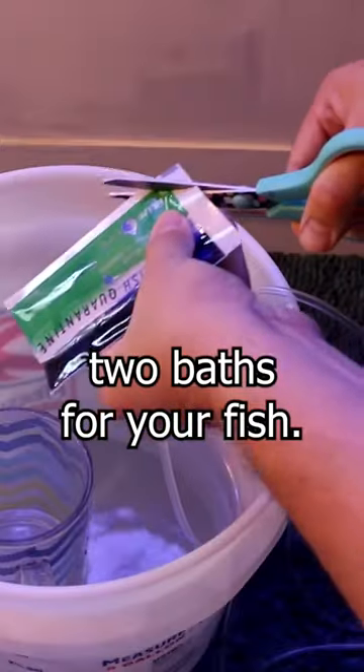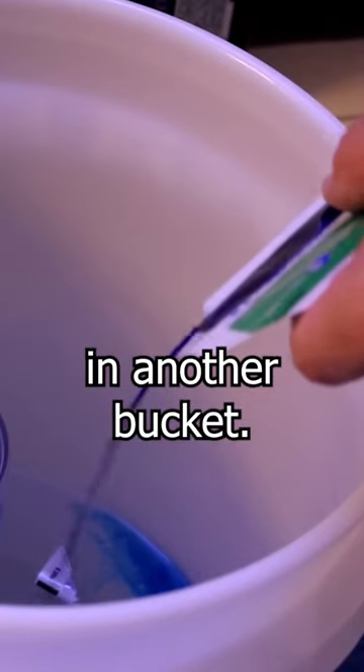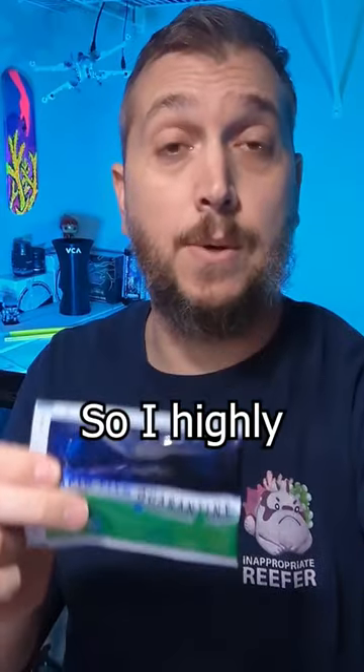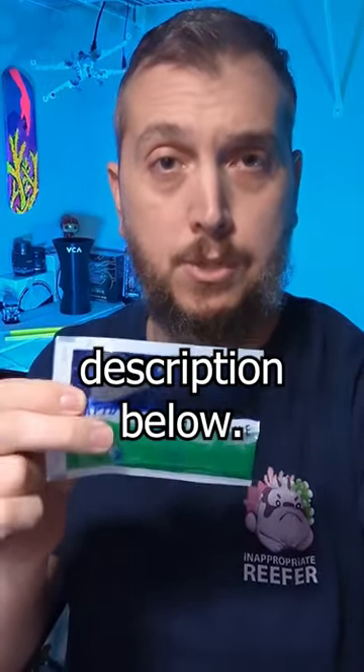What you're going to do is set up two baths for your fish. You're going to use Part A in one bucket and then Part B in another bucket. And it's as easy as that. I highly recommend the rapid fish quarantine — check out the link in the description below.